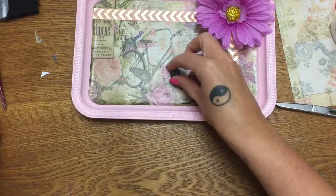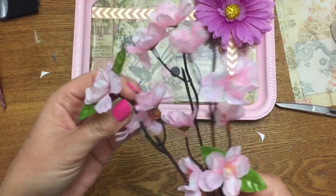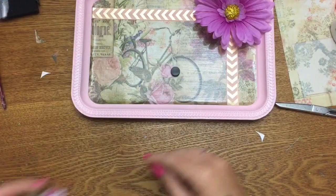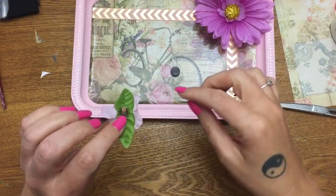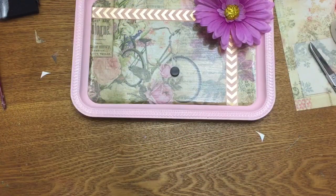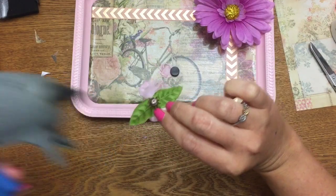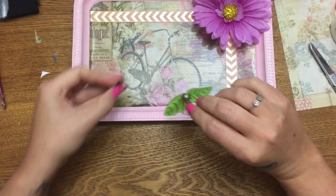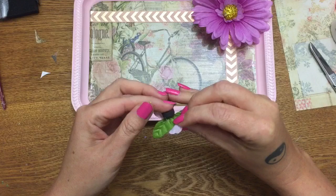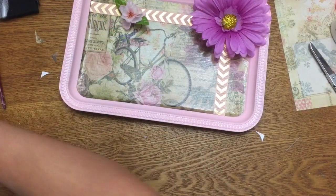Now we have our little magnets. I also got these little cherry blossoms from the Dollar Tree — I thought they were just adorable, and that's what I want to use for this. All I'm going to do is take a little flower, trim off the stem end with scissors, put a blob of hot glue on it, and stick the magnet on — careful, hot! I might make two of them for this one.